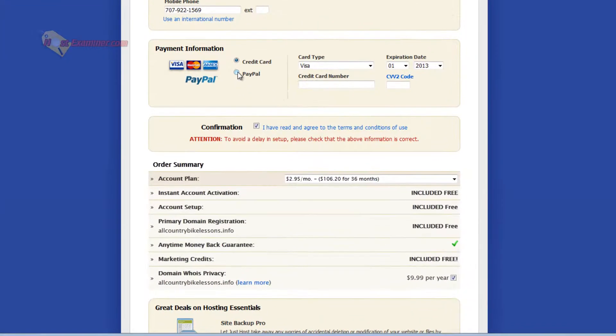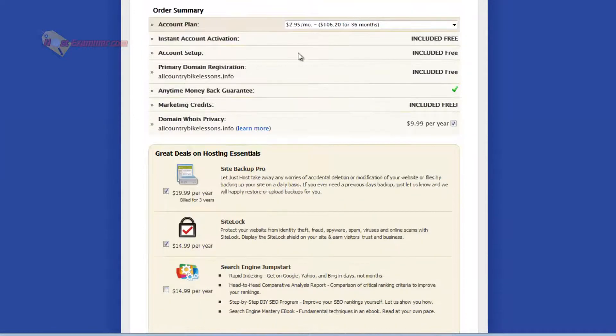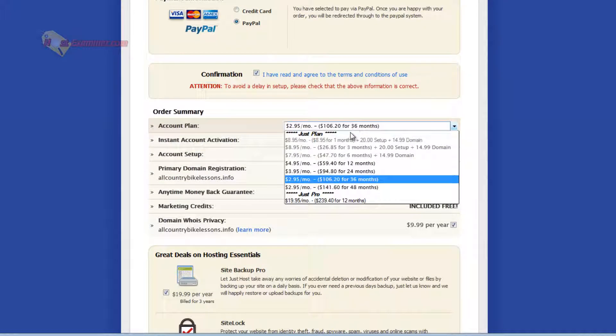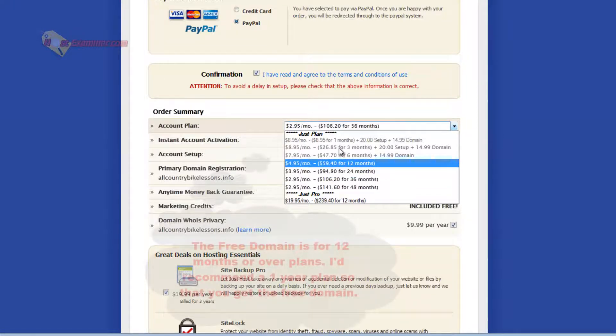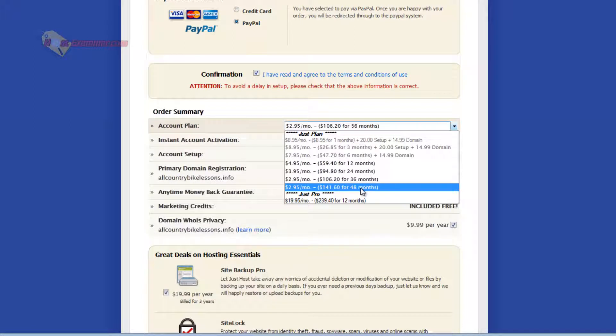You can pay by credit card — I'm going to do PayPal — then agree to the terms and conditions, and right here is where you choose your plan. There are two different types: JustPlan and JustPro. Now because I'm getting the free domain, it doesn't let me choose from the first three plan options because those charge for a domain. So you'd have to start off with either a 12-month, 24-month, or up to 48-month plan. The longer the term, the cheaper it is per month.